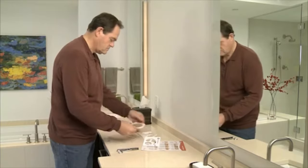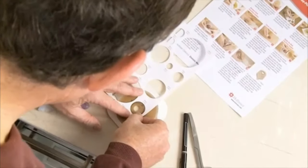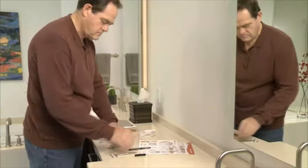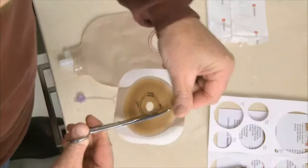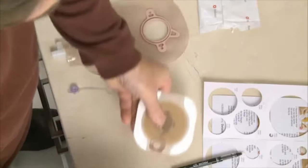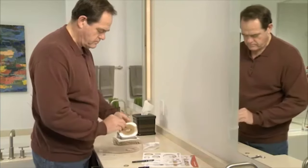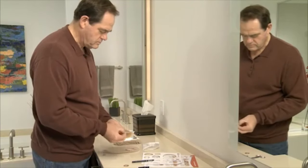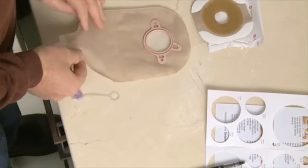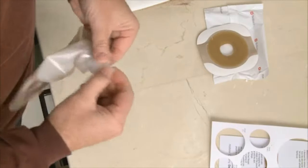After you've assembled all your supplies, you're ready to prepare your new pouching system. If you are using a cut-to-fit skin barrier, draw the pattern of your stoma onto the backing of the skin barrier, then cut the opening to the size you traced. Scissors with a curved blade generally work best. After you have cut the opening, you may want to smooth the inside edge with your fingertips. If you are using a pouch with a tape border, begin by removing the backing from the skin barrier and leave the rest of the backing for now. Make sure the tap is closed at the bottom of your pouch, and if you are using urostomy caps, you can add those now.